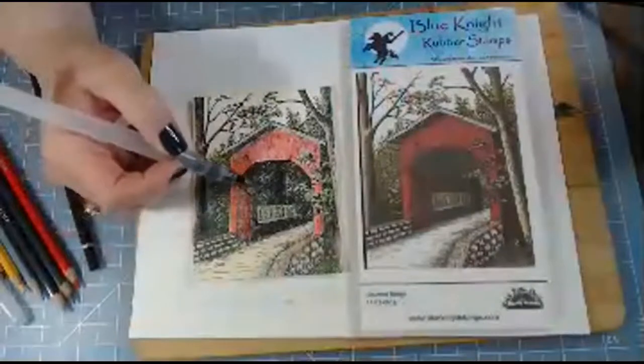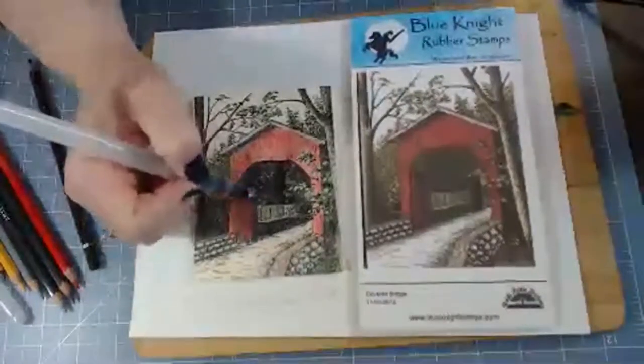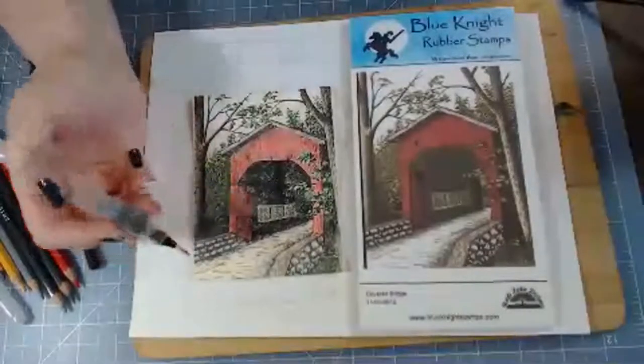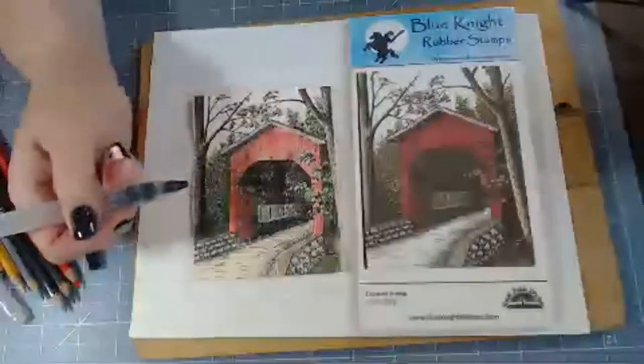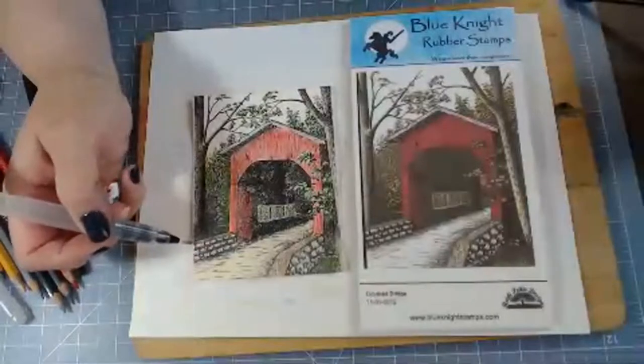This section inside the covered bridge I guess is to represent the shadow and how dark it is inside. I just wish it would show more solidly, but it could be the way that my stamp was.